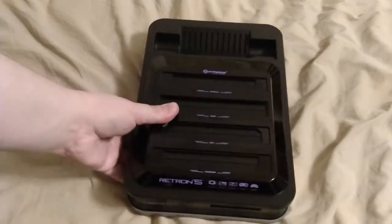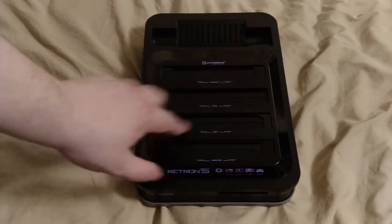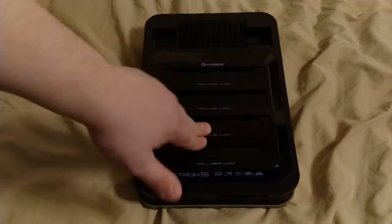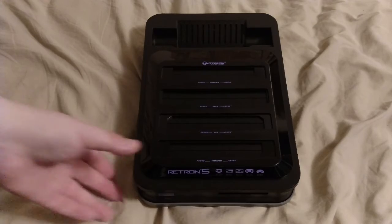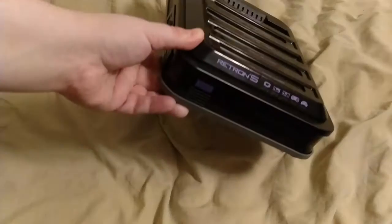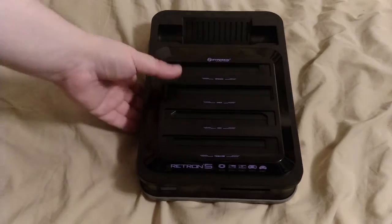This one is a revision from the first units that were released. The first ones had issues with the cart ports — putting carts in and taking them out. My first one made a grinding noise and games were hard to get in and out. This revision fixed that, and they also fixed the button that used to press down — it no longer does. They did a few things to revise the system overall.